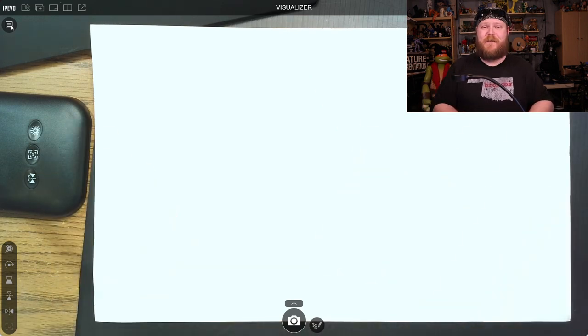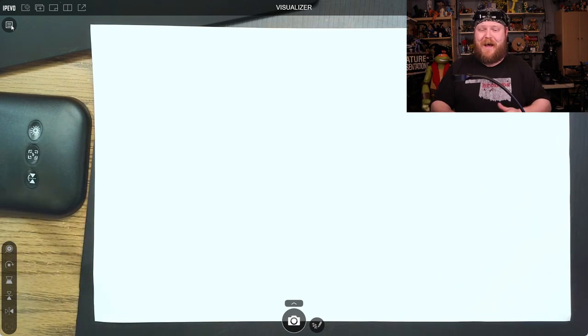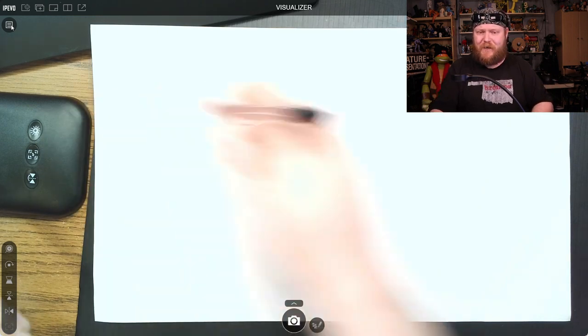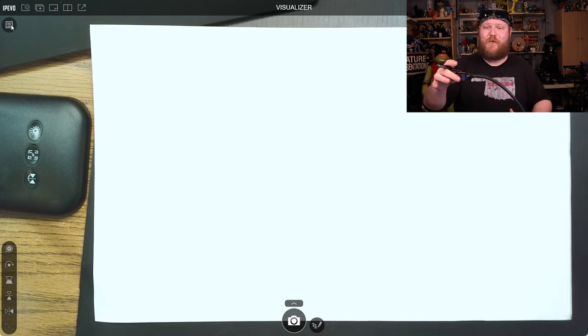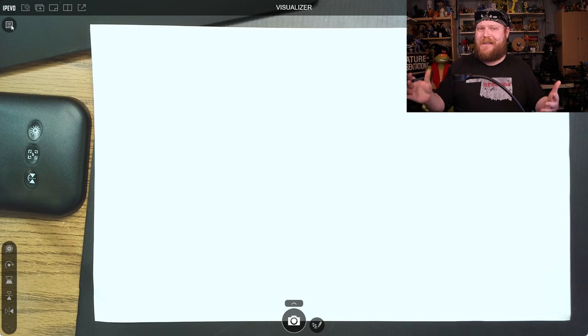Right here I actually have a legal size piece of paper, and yes, you can see from top to bottom. I have this situated over here on the left-hand side because I write with my right hand. You can set it up in other places — you can set it across from you like a traditional document camera. However, you will have to rotate the camera unit up at the top. That's not that big of a deal, but worth pointing out. You can of course place it wherever you want to.